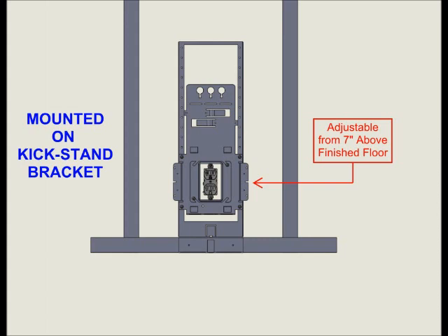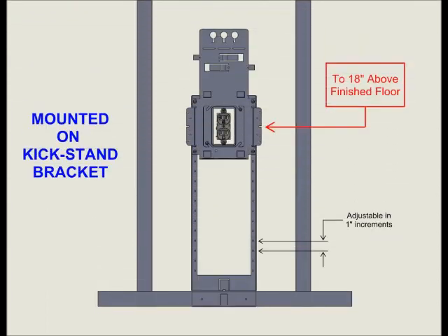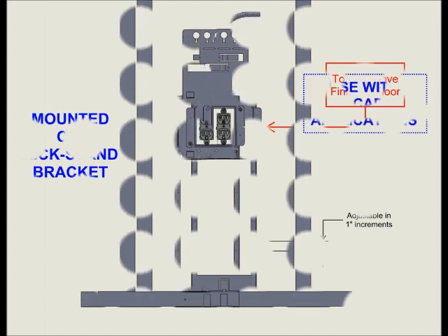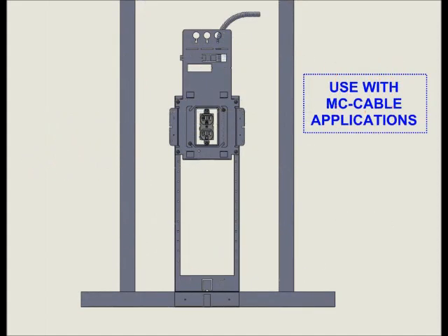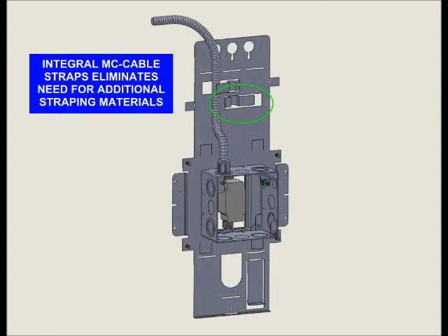Mounted on our kickstand bracket, junction boxes can be adjusted from 7 inches above finished floor to 18 inches above finished floor in 1-inch increments. The Universal Box Bracket can be used with MC cable and includes integral MC straps to secure cables.